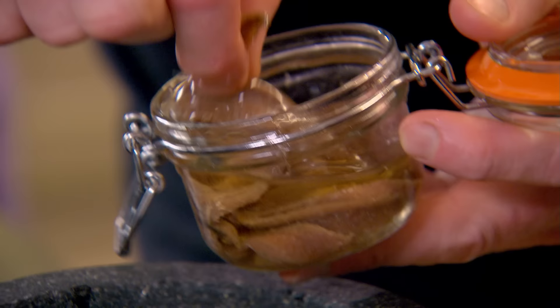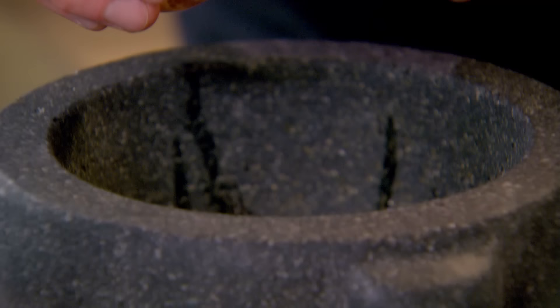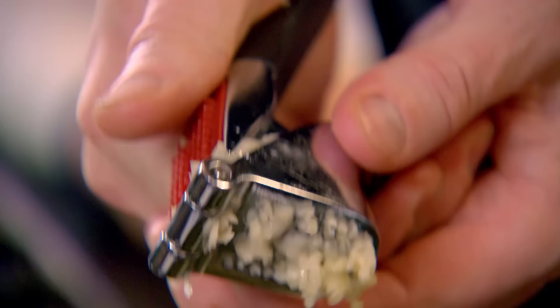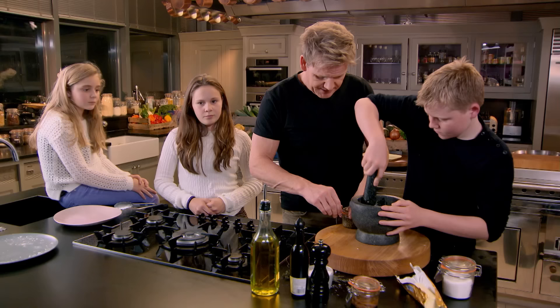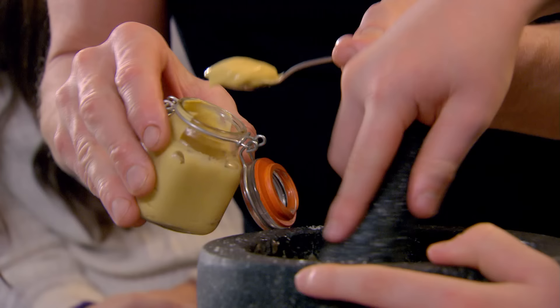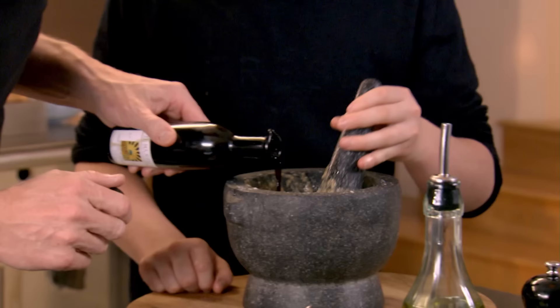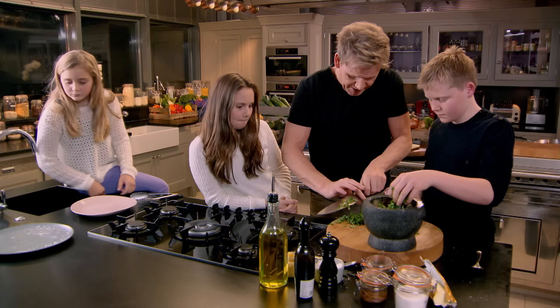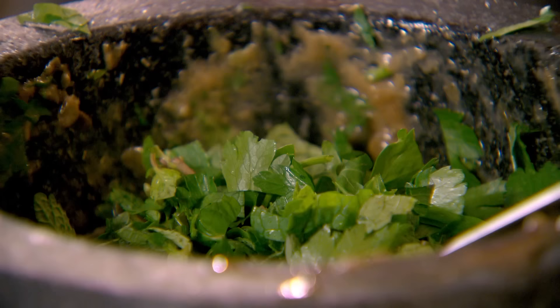Right, salsa verde. Anchovies — little touch of anchovy oil in there. After that we've got some capers. Garlic. In with the anchovies and the capers. A touch of salt — why only a touch? Because you get the salt from the anchovies already. Dijon mustard, sherry vinegar — give that a nice mix. Now this is where it starts to go to a completely different level: some fresh mint and some fresh parsley — I want half of it pureed. A touch of olive oil in there, the rest of the mint, a touch of salt and pepper.